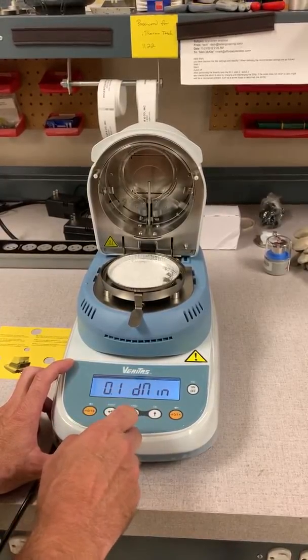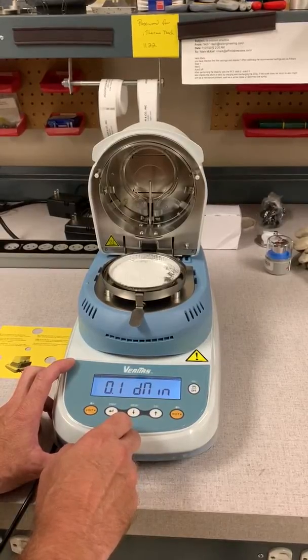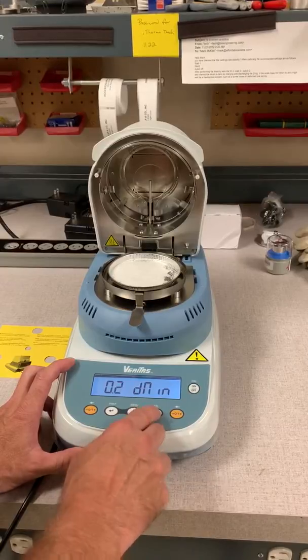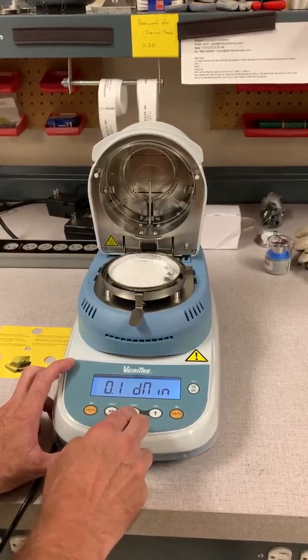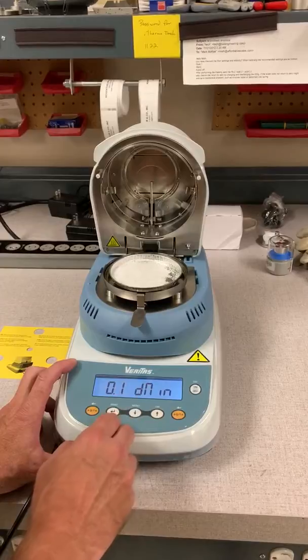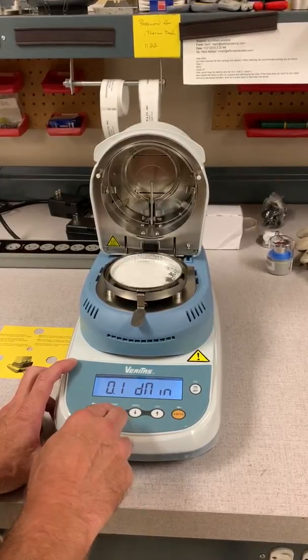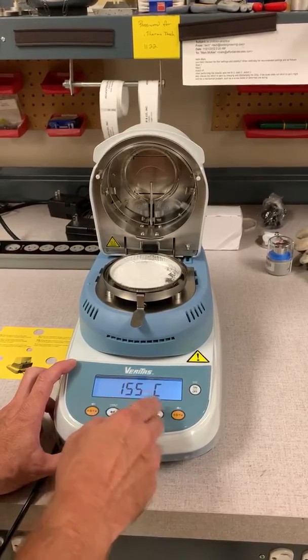We're hitting a rate of 0.01% per minute. It will automatically shut off. If you want to change that, use the up or down arrows to change. Once you have what you want selected, press print to accept. Temperature works the same way — once you have your set point, press print to accept.